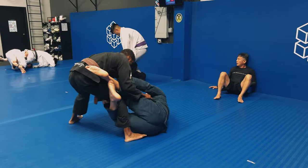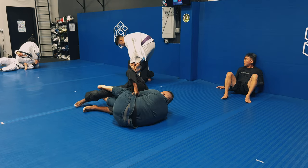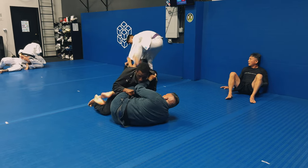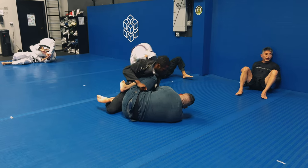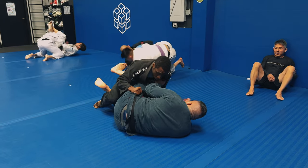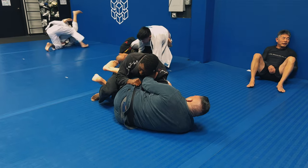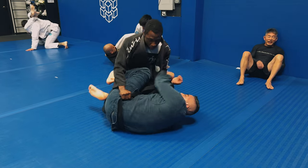I try to hit a backstep pass but it's not very convincing, and Jay is able to circle and follow me, keeping my leg trapped. I wasn't able to get the full backstep or long step the leg out, however you want to call it. But now that I'm still in this position, I can still go for all the passing I like to do, which is smashing the legs together and passing to my left, his right.